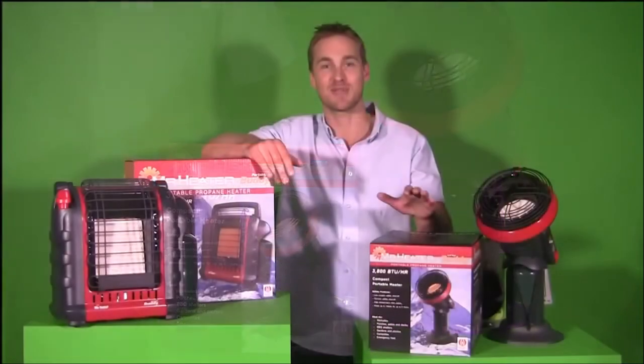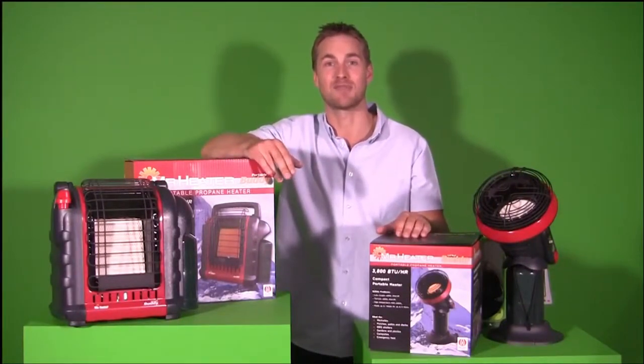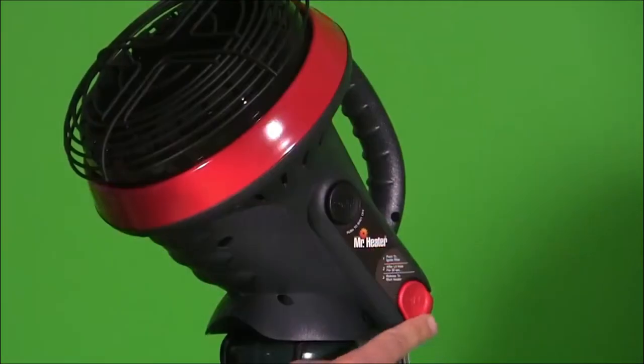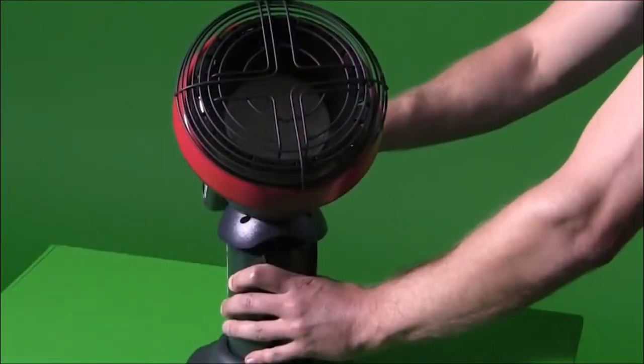The Mr Heater Little Buddy burns 3,800 BTUs an hour and will run up to five and a half hours from the one-pound cylinder. The on-button function and ignition is foolproof to get the heater going and keep your mates warm.